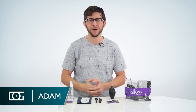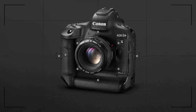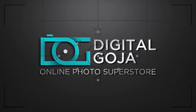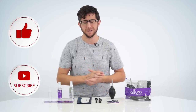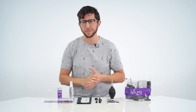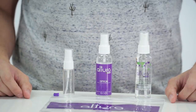Hi, I want to take a minute and show you a line of professional camera cleaning kits from Altura Photo. The cleaning kit comes in three different options. They all include the same cleaning supplies; however, the difference between each kit is the type of cleaning solution and bottle that is included.